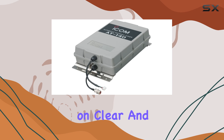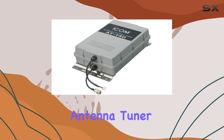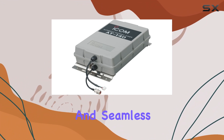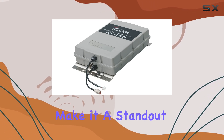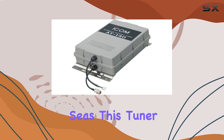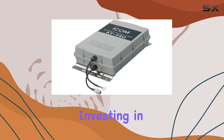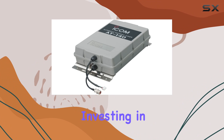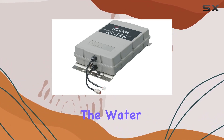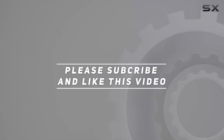For mariners relying on clear and reliable communication, the ICOM AT-140 Automatic SSB Antenna Tuner is a top-tier choice. Its robust construction, waterproof design, and seamless compatibility with ICOM radios make it a standout product in its category. Whether you're navigating through calm waters or rough seas, this tuner ensures that your communication remains steady and dependable. Investing in the AT-140 means investing in a reliable communication link, essential for safety and efficiency on the water. Check out the video description for updated price.